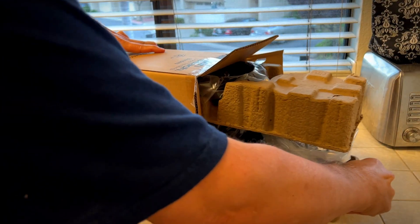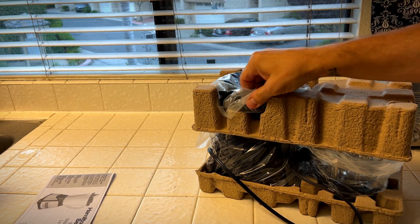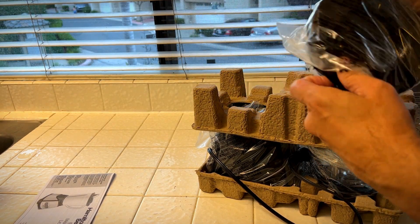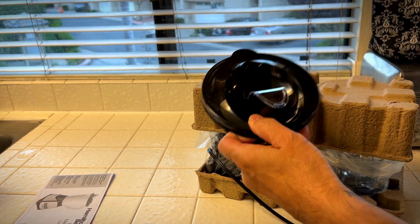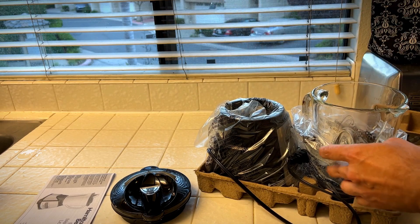Hey, it's Rob. Check it out, I just got this new Hamilton Beach Elite Blender. Here's the lid with easy pour spout. I love that. I like how they package everything nice and safe.